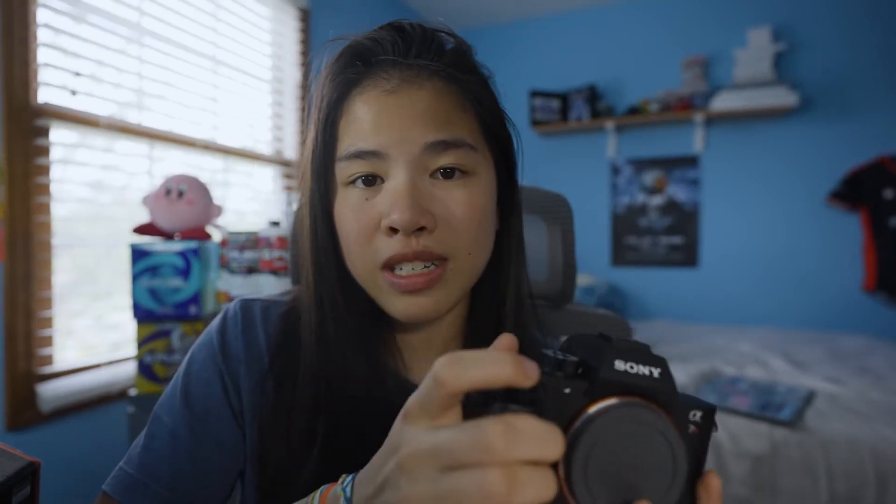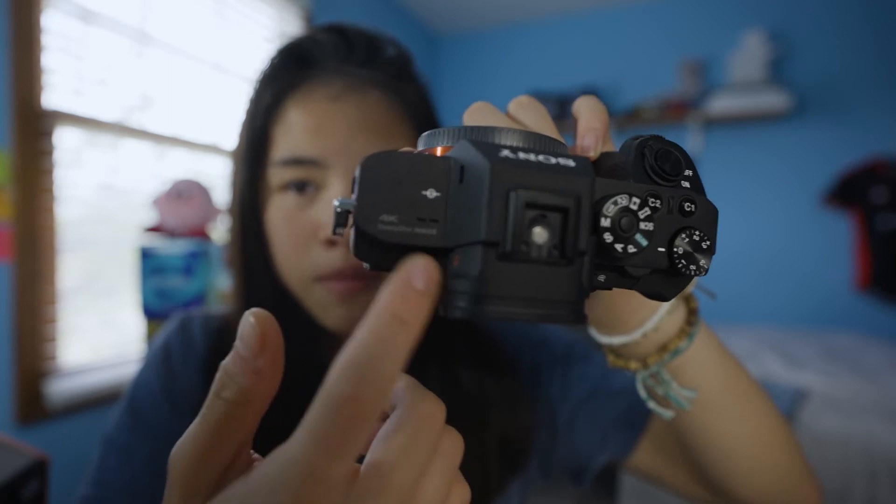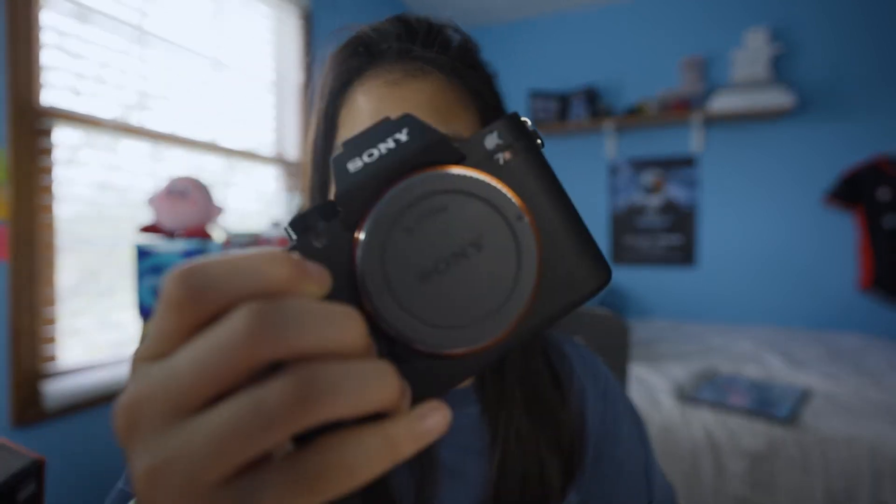I now use the a7S III as my B-camera and B-roll camera — for example, filming myself with this camera while the a7R records. The a7R does have 4K video mode, which is great if I need it, but I'm not really planning to use it for video. It's an older model, so it only has one card slot and a smaller battery, but the image quality is amazing. It has 42 megapixels, which is more than enough. It still performs great in low light — Sony is the king of low light.